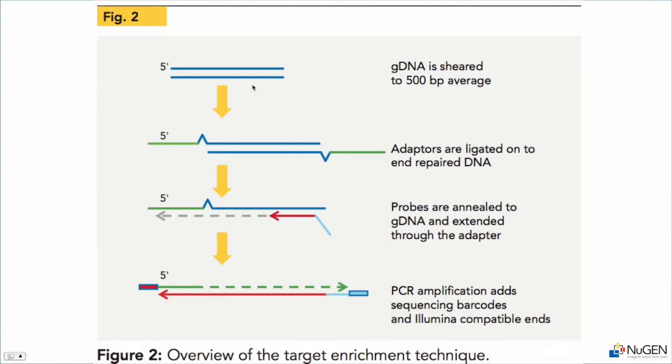Starting with genomic DNA, we shear that DNA to about 500 base pairs on average, ligate on specific adapters, and then hybridize on our capture probes. We extend that hybridization, which creates a probe that has two synthetic priming sites available, then PCR amplify that library, and that library is ready to sequence.